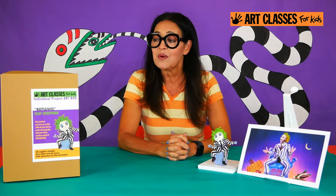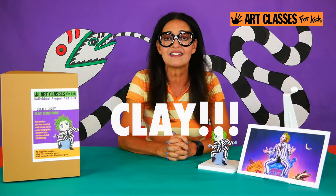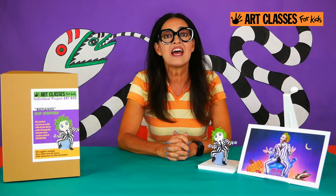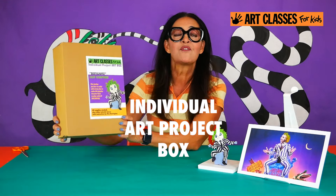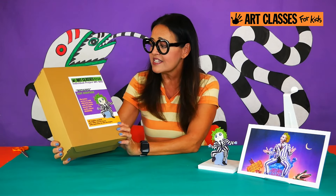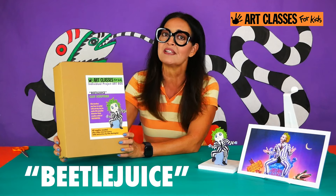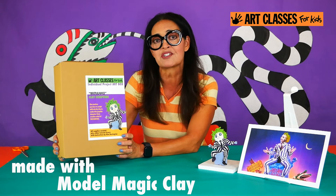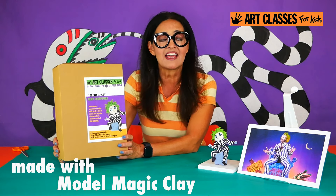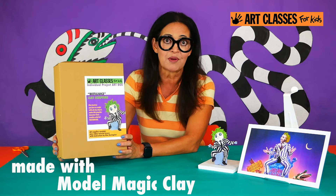Today we are going to be making a clay project, and this is one of our individual boxes that we sell for this project. This is the clay project inspired by the Tim Burton character Beetlejuice. If you don't have a box, you can still make this if you happen to have some Model Magic around, which is the clay we'll be using in this project.